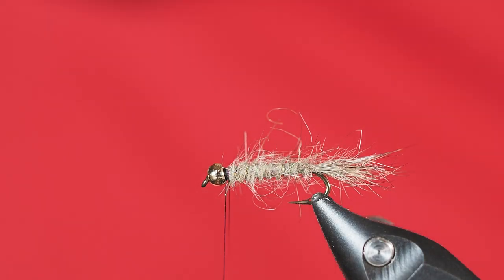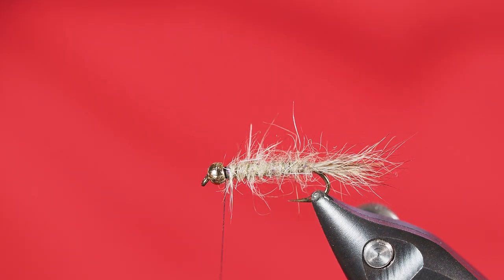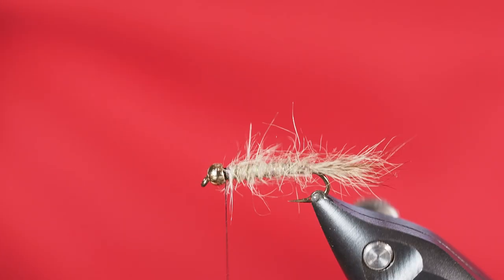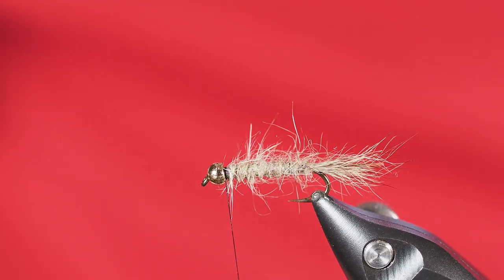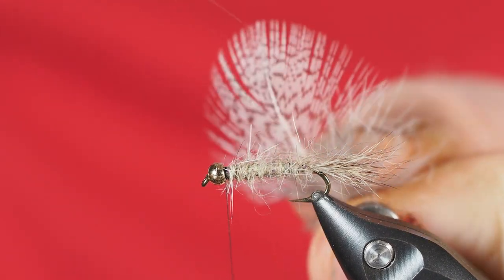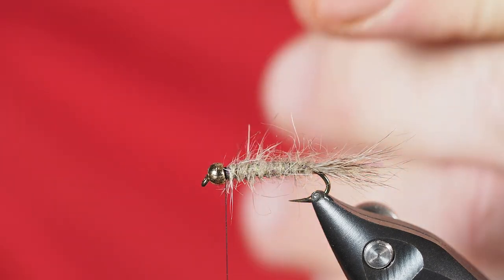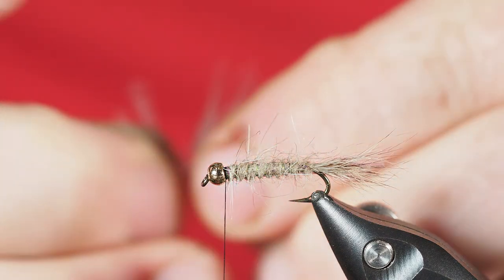One of the fun things about tying flies is you can make it your own — make yours as buggy or un-buggy as you want. I've got the level of bugginess I want, so now we're going to tie in our feather for the soft hackle. I'm turning to my go-to: Hungarian partridge. I've got a Hungarian partridge feather taken off the skin, and we'll prepare it by stripping off the fuzzies so we've got the nice bare stock on the bottom.